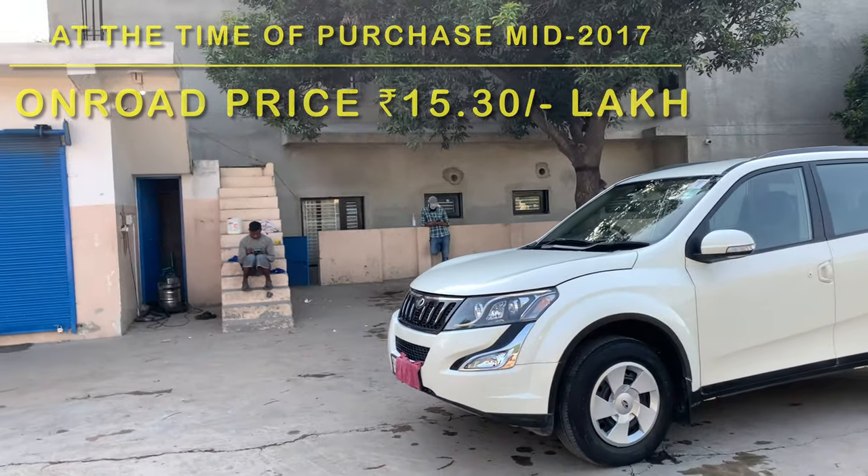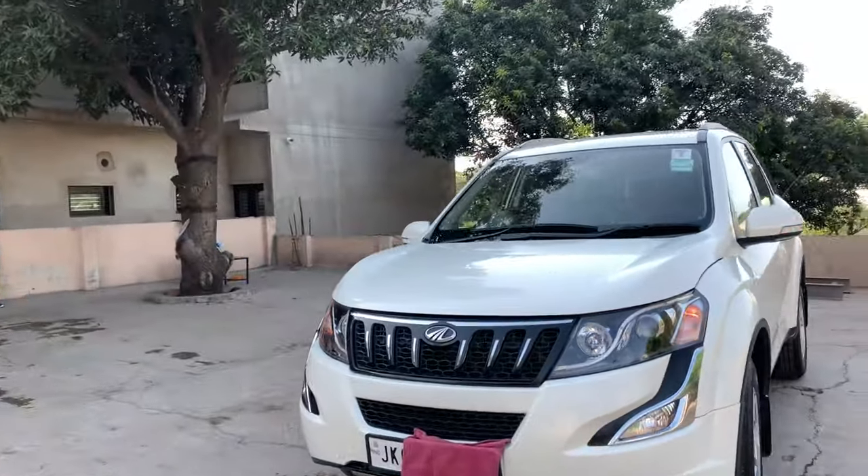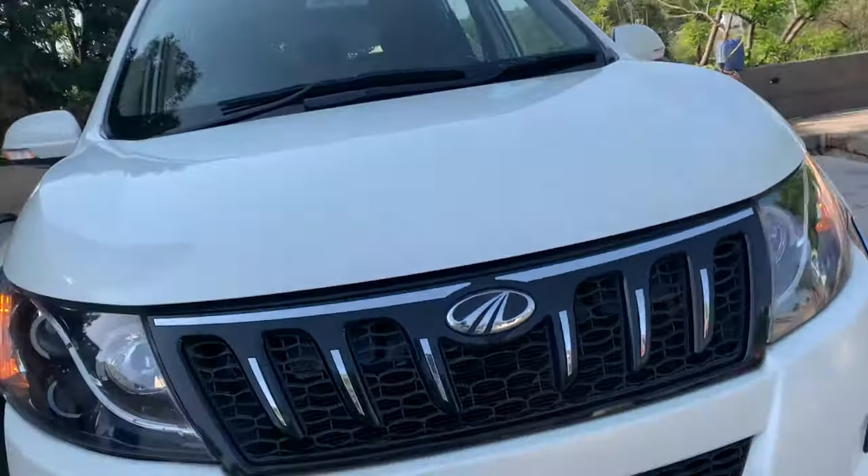I'll tell you what's new coming to it and how many major upgrades we'll get to see. We already know about the panoramic sunroof, but first let's talk about the engine.